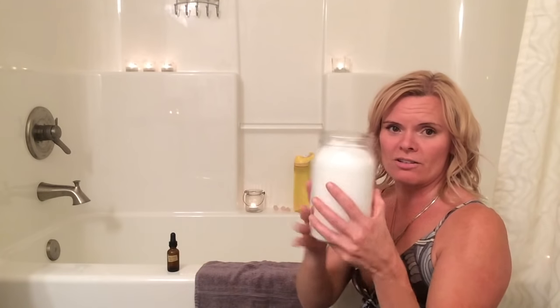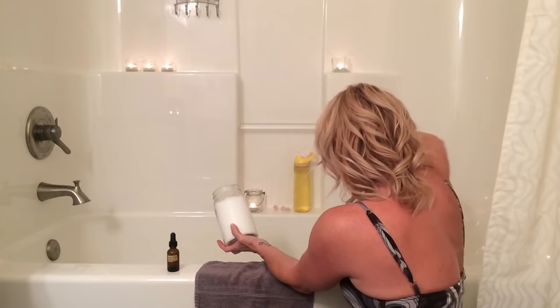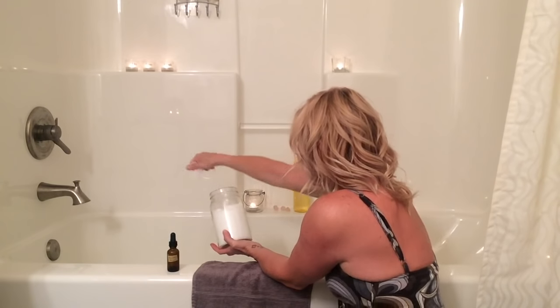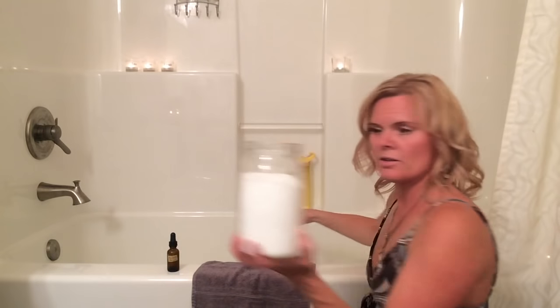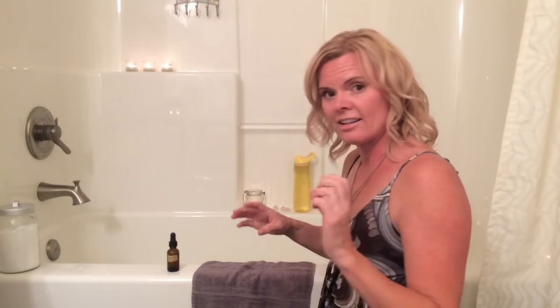As the tub starts to fill up, I'm going to add my salt. The water is starting to fill in the tub. I have the tub just about halfway full and I want to show you how much salt — I like to use a cup to two cups of Epsom salt. I like to just spread it out in the tub and let that dissolve. You'll see there's a few handfuls there — that's how much I've used in the tub.